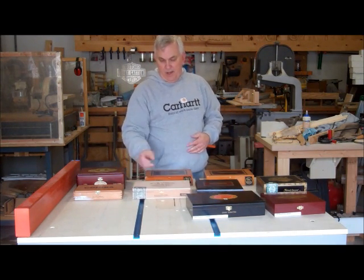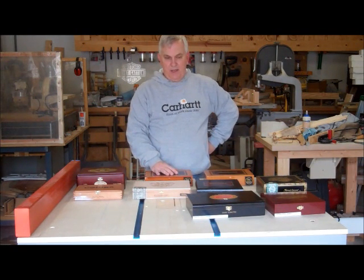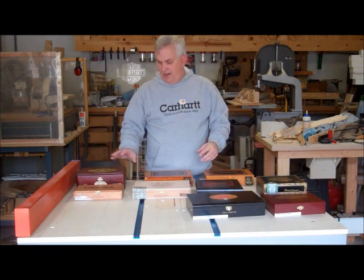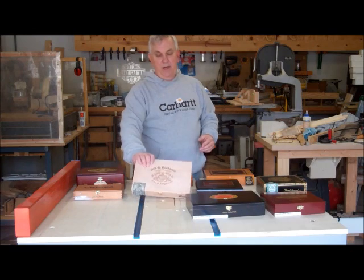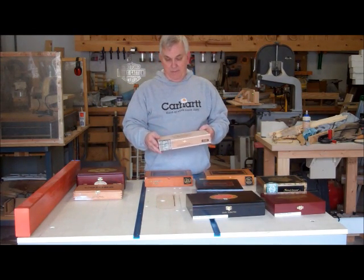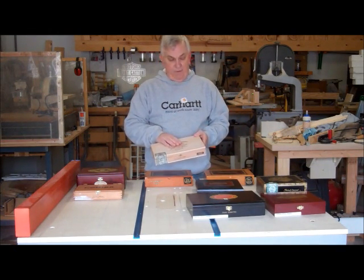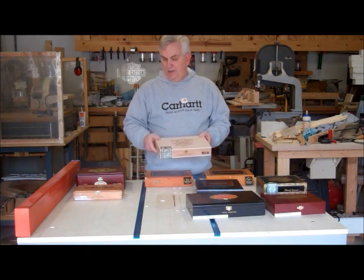Some of the research that I did online, I discovered one thing — apparently nobody ever makes just one. So I guess once you build one, you kind of get addicted to making these things. As you can see, I've planned for that and I've already got several boxes here. I think this one right here is the one I've got modeled up in my 3D software. I measured this box and got it modeled up, so I'm going to use this box for my first one.